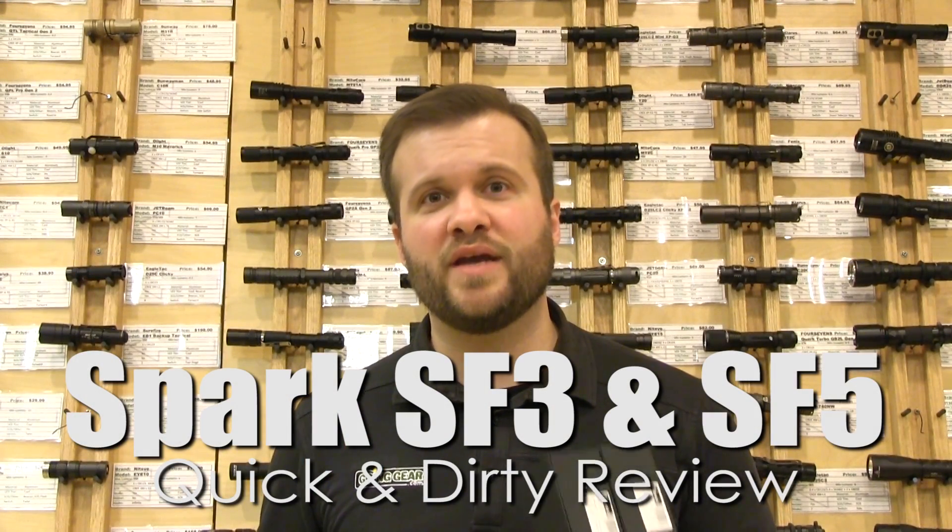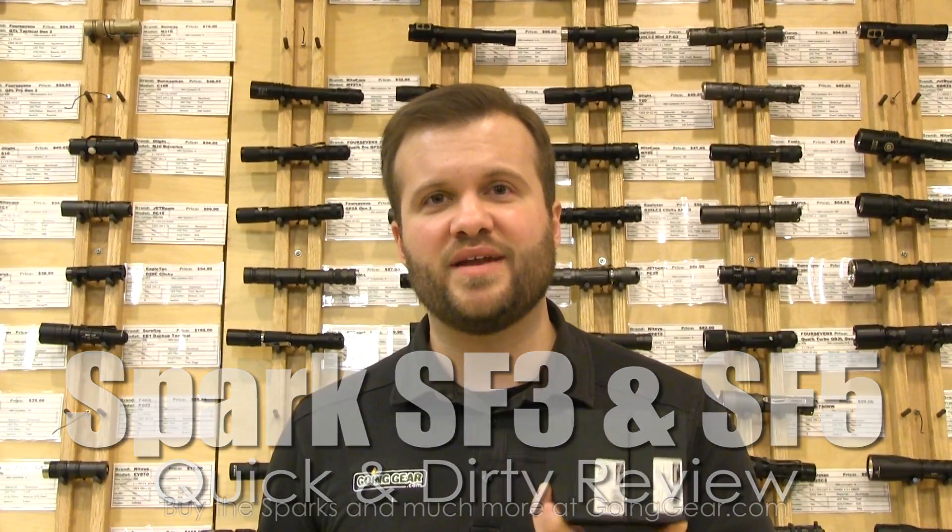Hi, I'm Marshall, I'm the owner of Going Gear, and this is a quick and dirty review of the Spark SF3 and SF5 flashlights.